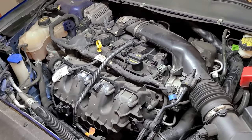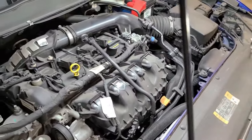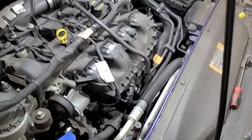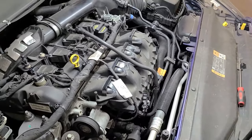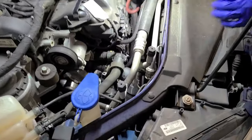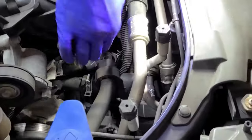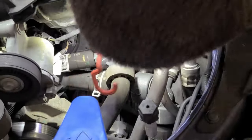The other two connections are a lot trickier to get to. You're going to want to do this with the engine as cold as possible, since you'll be reaching down near the hot parts of the engine. You don't need to remove the intake pipe, but you'll see one connector right here and another one further down.